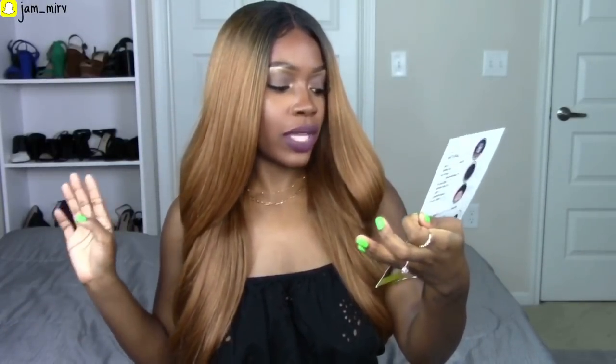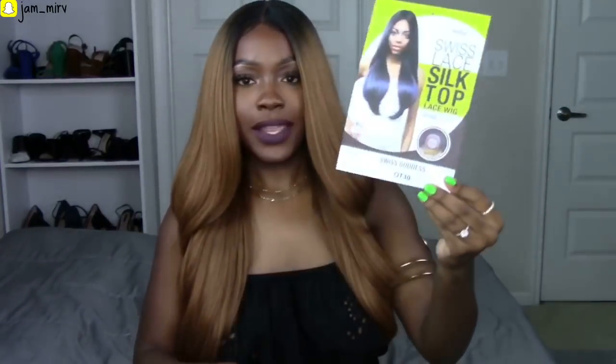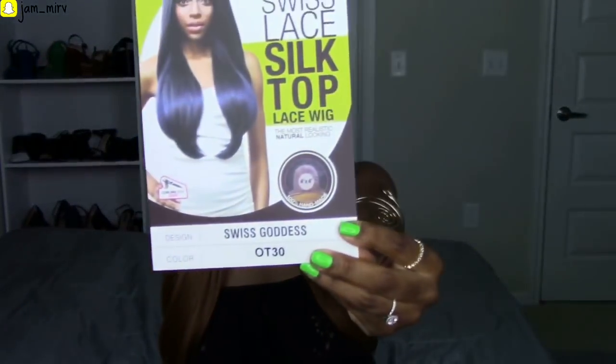This is the Stylus Swiss Lace Silk Top lace wig — the most realistic, the most natural looking wig, is what it says on the card. This is the design Swiss Goddess and I got it in the color OT30. Here is what the card looks like.